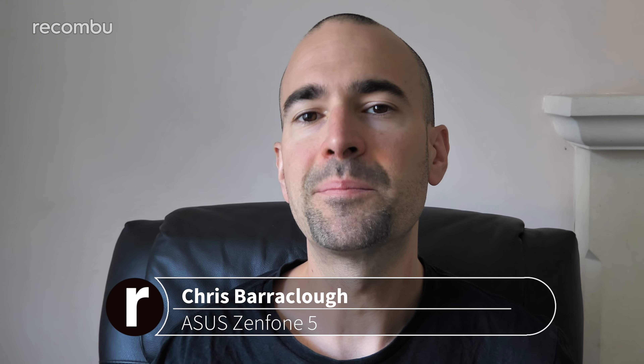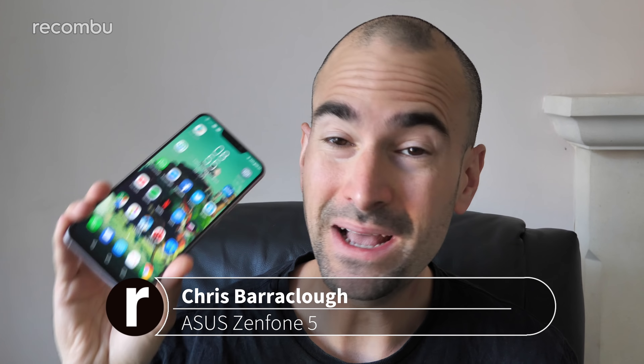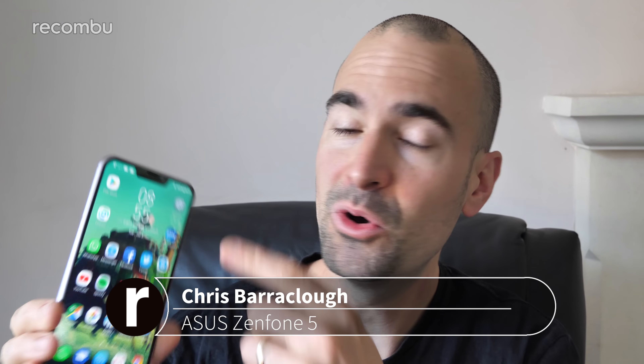I'm starting to feel a little bit like Bill Murray did in Groundhog Day. I'm once again sat in this chair holding a massive shiny smartphone with a screen notch, dual lens camera and a glass back. I could pretty much cut and paste any other intro from any other phone review that I've done so far in 2018 and would anyone even notice? This here is the Zenfone 5, a sizable 6-inch plus smartphone packing a dual lens snapper and a bit of screen notch action up top as well. Here's our full in-depth Zenfone 5 review.